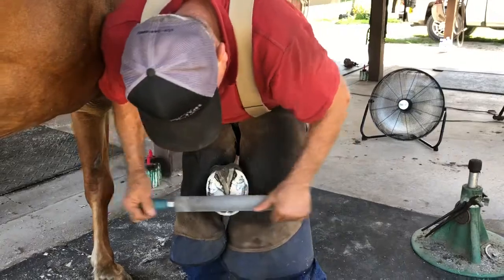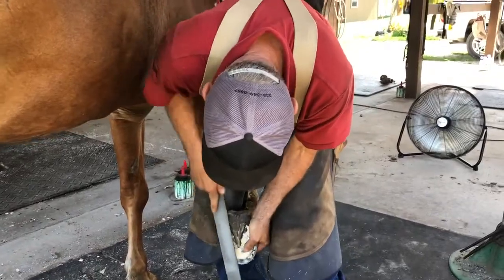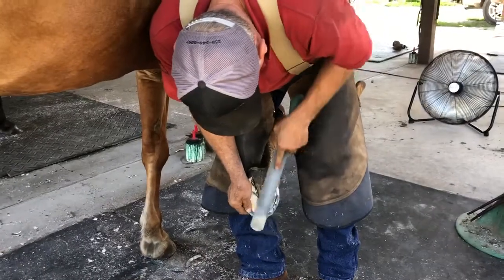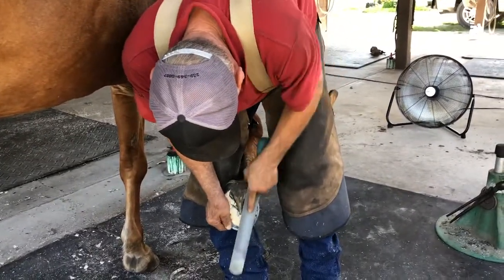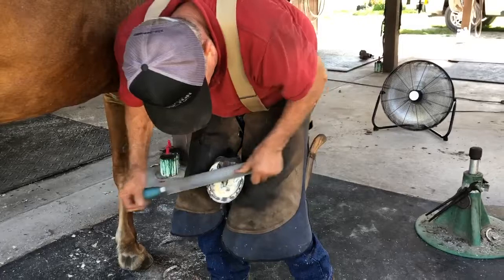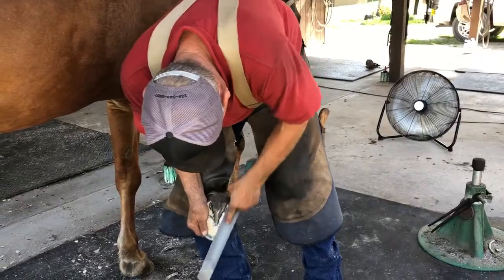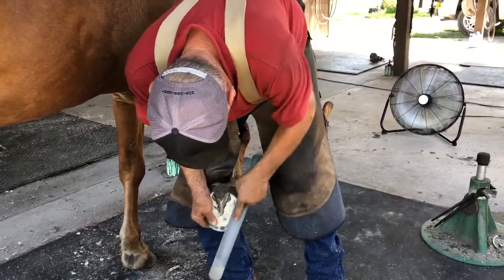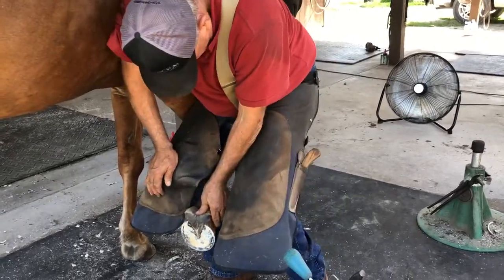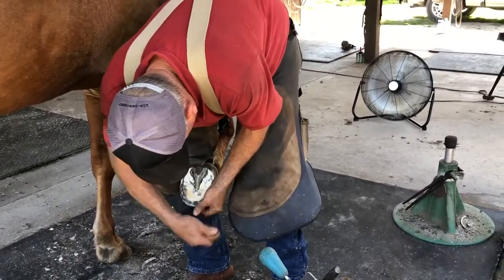Now smooth it all out with the rasp. Check to see we have a nice flat surface for Daisy to walk on. Make sure we remove any high spots and remove any areas that we might have some sole pressure.